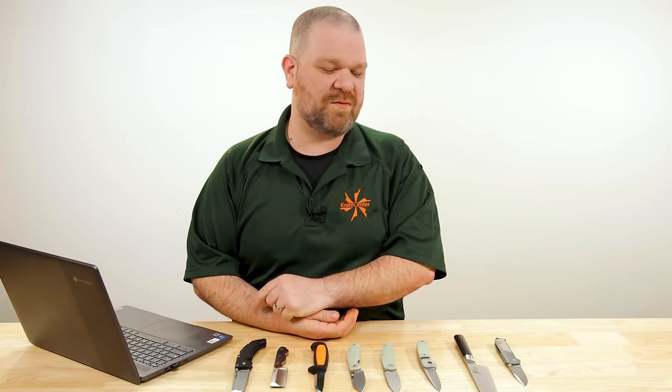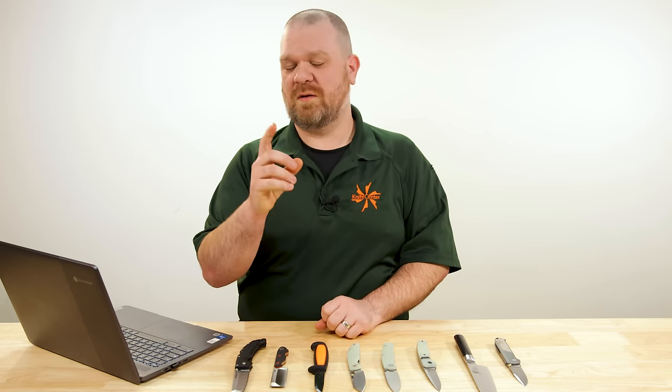Hey everyone, David C. Andersen here coming at you from the KnifeCenter. Welcome to Knife AQ, episode 165 of the series where I answer all your questions, sharp or dull. This week, amongst the topics we're looking at, we're going to be thinking about when it's appropriate to have a pocket knife, when it's appropriate to have a fixed blade instead. Let's get into it.